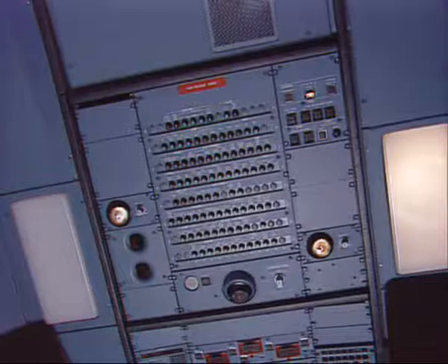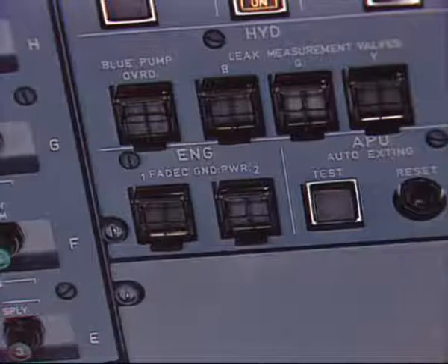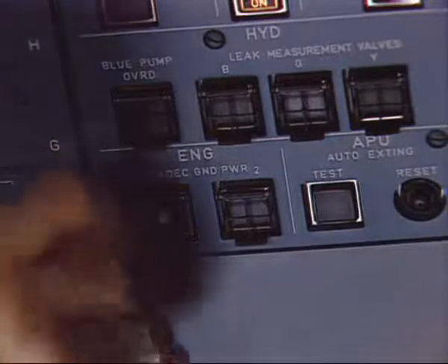On the maintenance panel, make sure that the on legend of the engine FEDEC ground power push button switch is off, and place a warning notice.